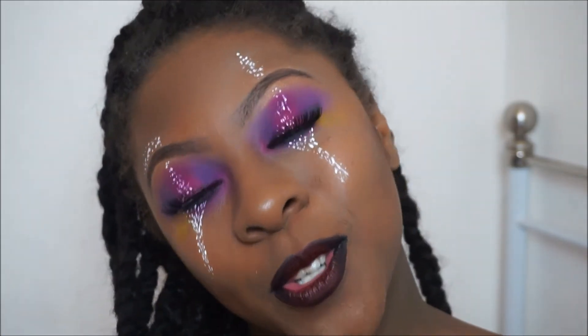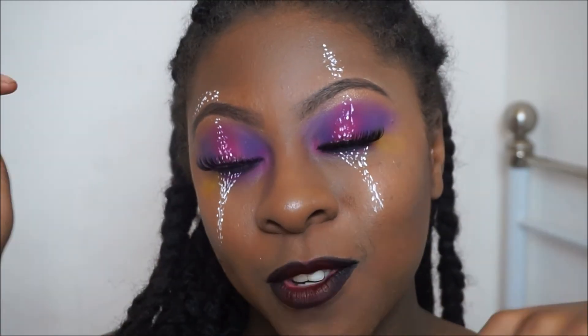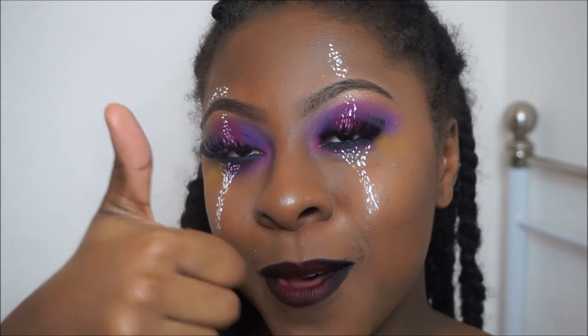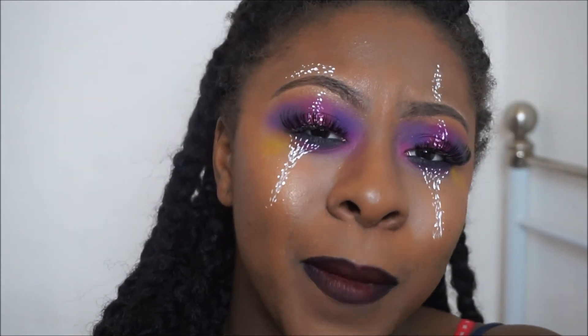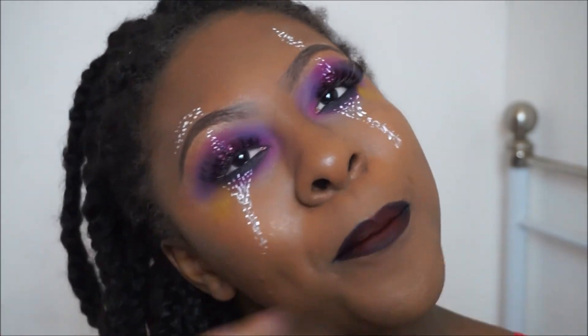Okay guys, so this is the finished look! I do hope you enjoyed it. If you want to see more videos like this, don't forget to click the subscribe button, give me a thumbs up, and let me know what you think in the comments. Until next time, bye!